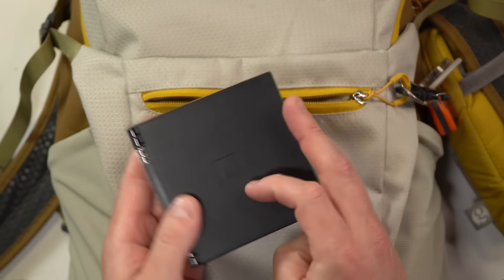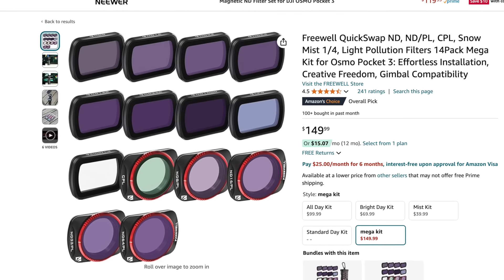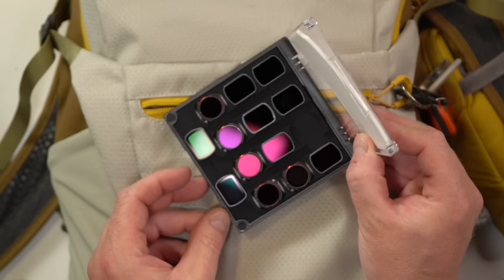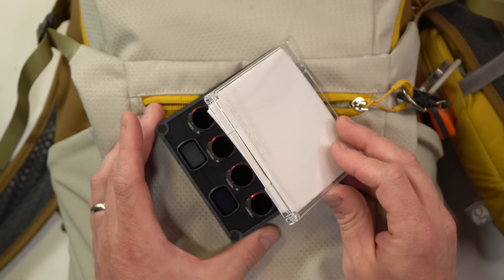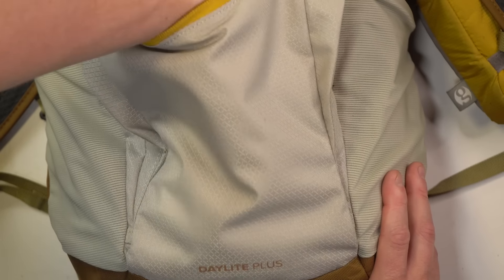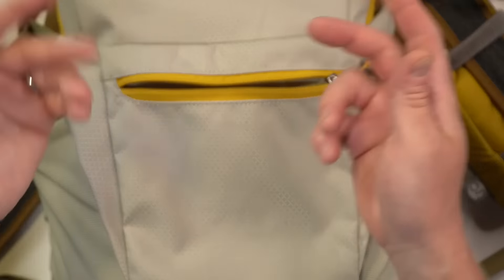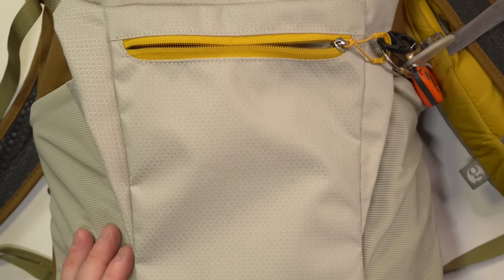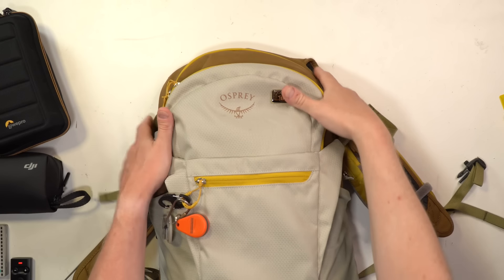I have a bunch of Freewell ND filters of various types, and actually there's a mist filter right here as well, along with some variable ND filters for my Osmo Pocket 3, which has become my primary camera of choice. This outside pocket is roughly about a hand's width deep, which is not so bad. I also carry some wipes in here, which are handy for lenses, screens, radios, and the rest.